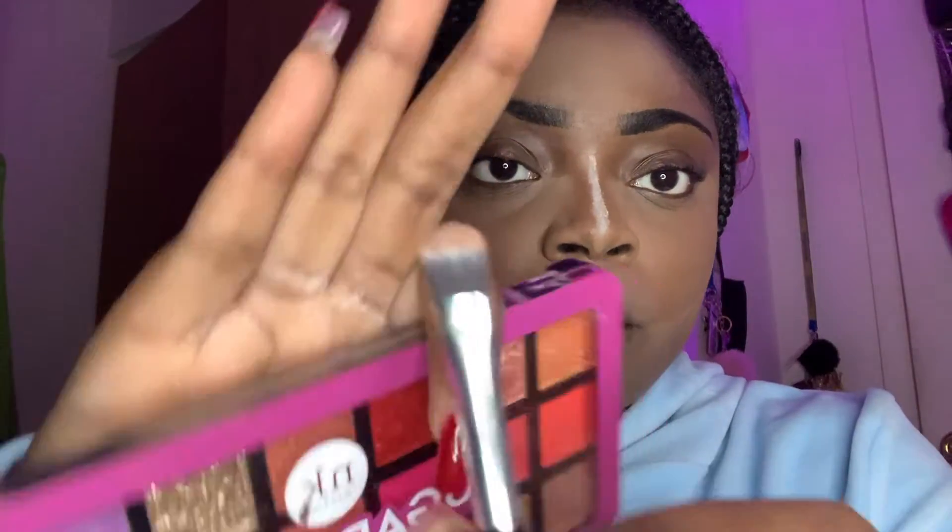Okay guys, I finished putting on the powder on my face and I'm just letting it sit for a little bit, because by the time we're contouring it will be ready. For this part, you want a really thin brush. If you can find a concealer that's two to three shades darker than your actual skin tone, use that for contouring.